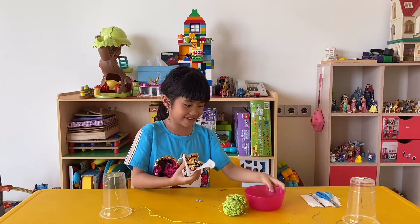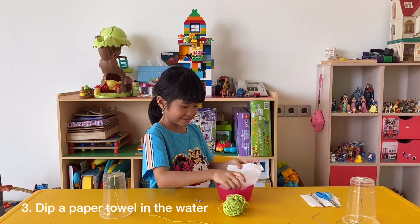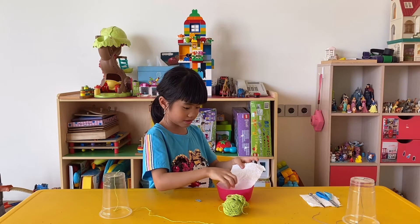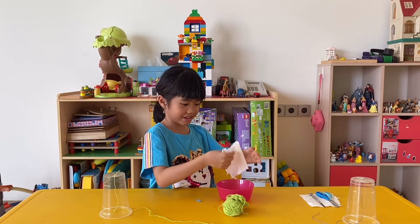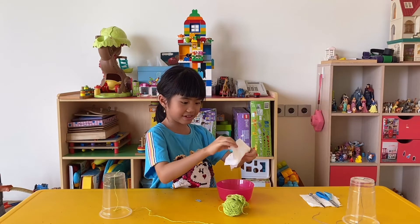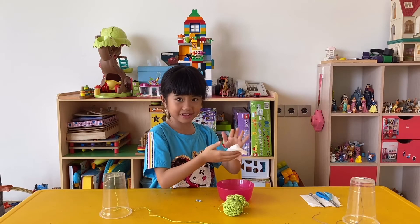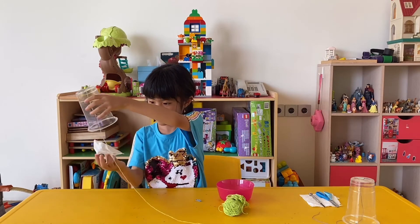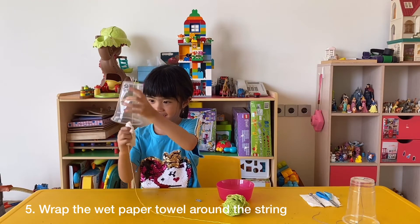We have to leave a bit of water, we use the paper towel and wipe it again. And then we start it from here, and then there.